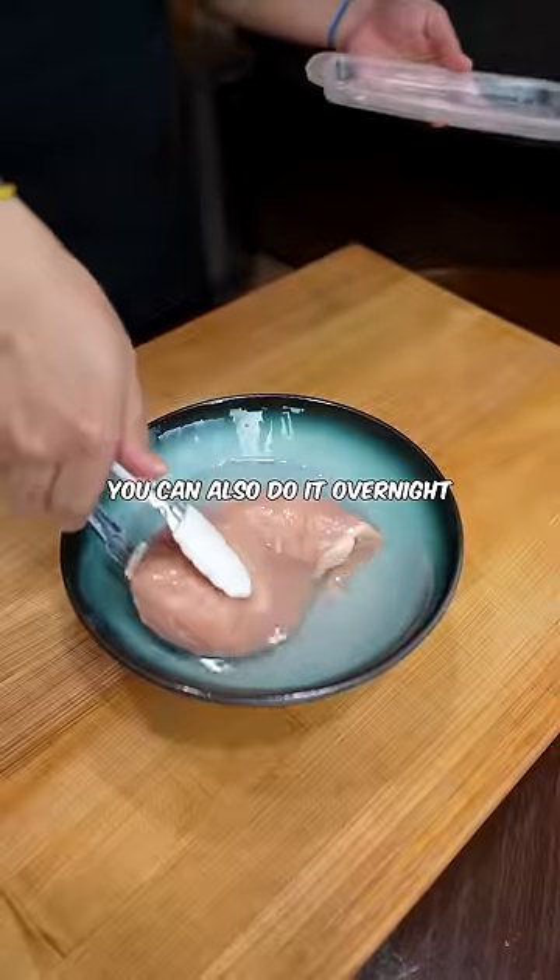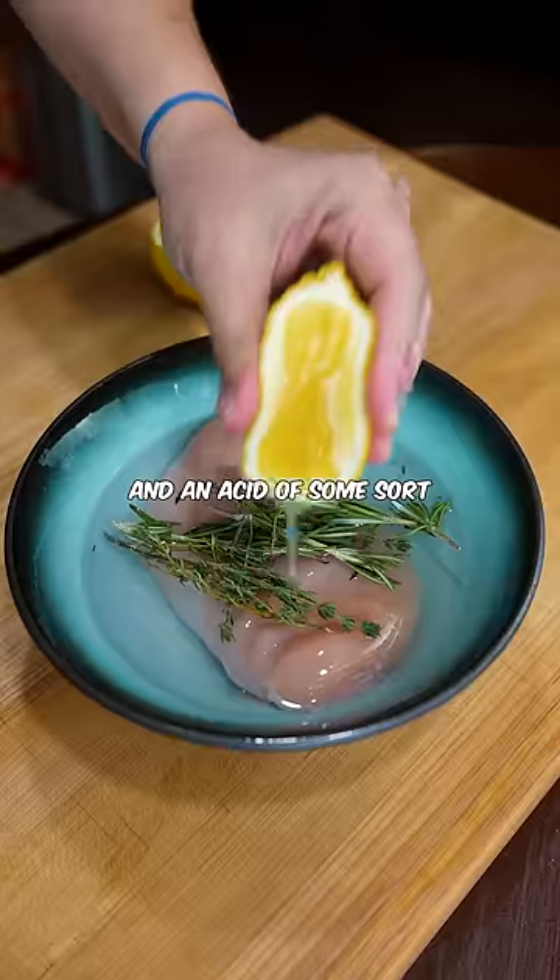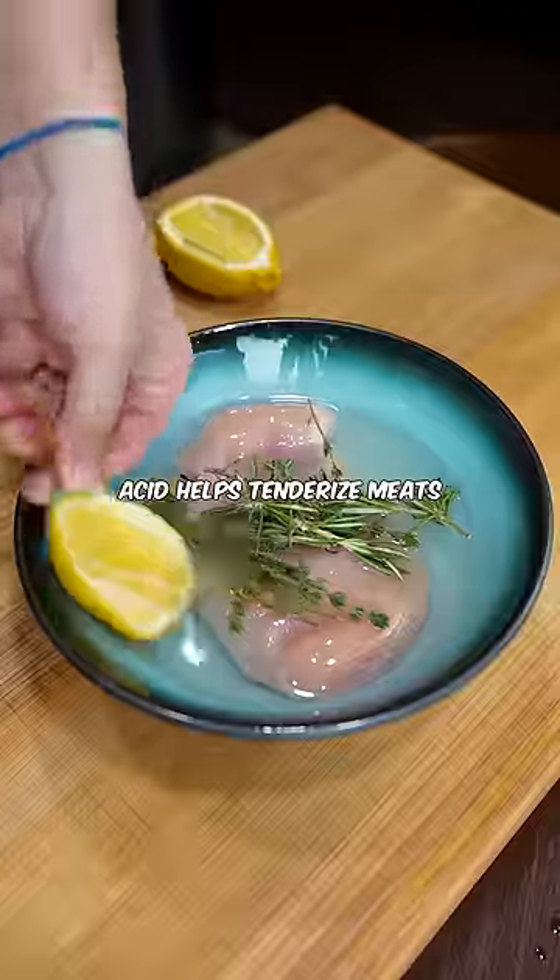A few hours is good, you can also do it overnight. You also want to add some herbs like rosemary for flavor and an acid of some sort like lemon. Acid helps tenderize meats, which is why marinades with vinegar work so well.